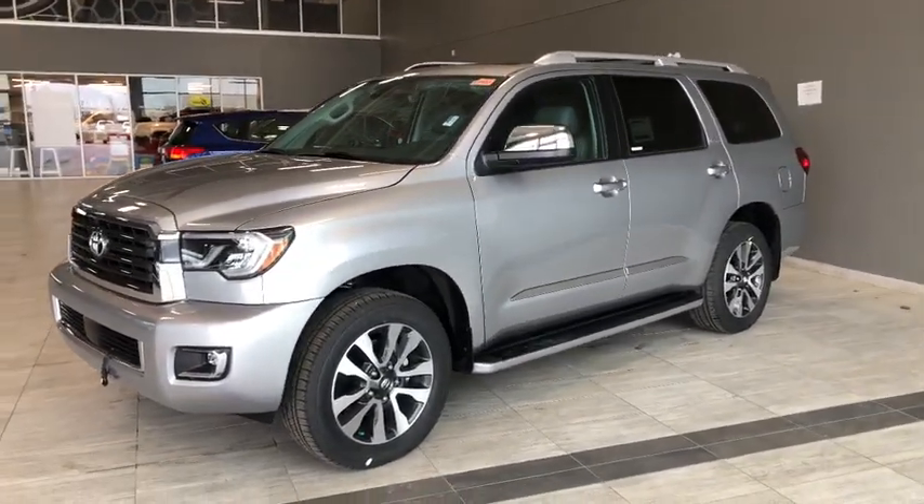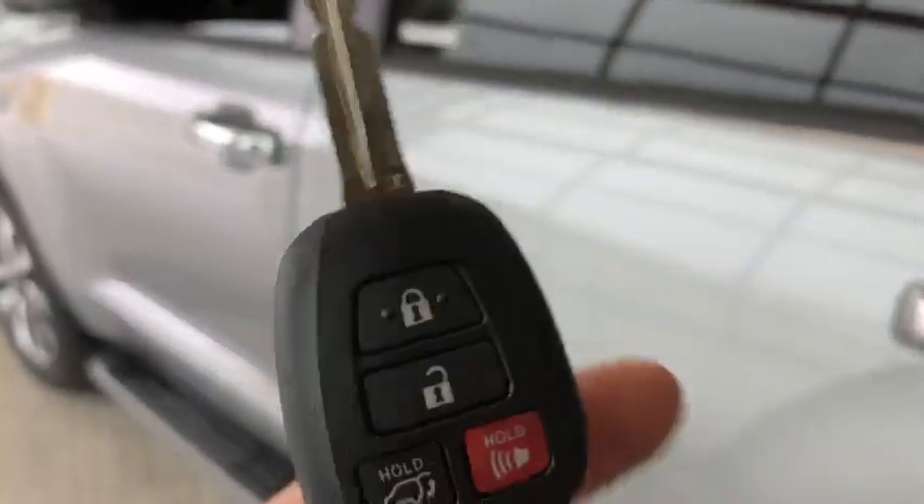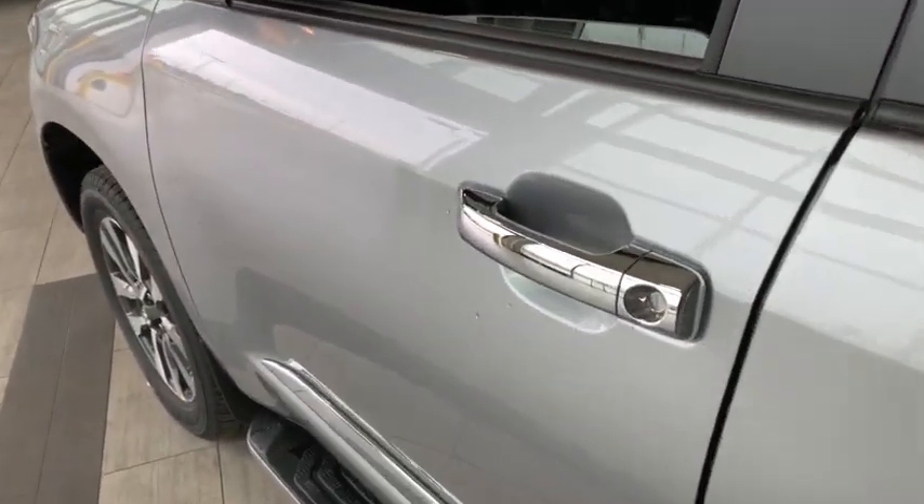Why don't we hop inside this Sequoia and see what else it has to offer. Inside, with our key fob right here, it's got our lock and unlock button as well as our power liftgate button. Press the unlock button once for the driver's side. We're going to take a look in the front first.